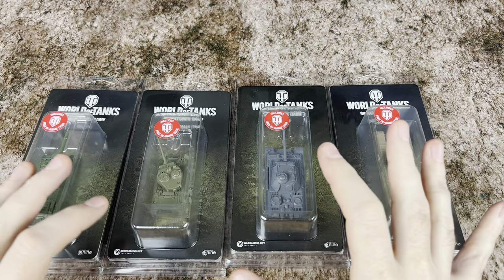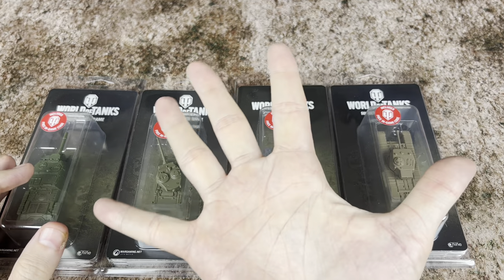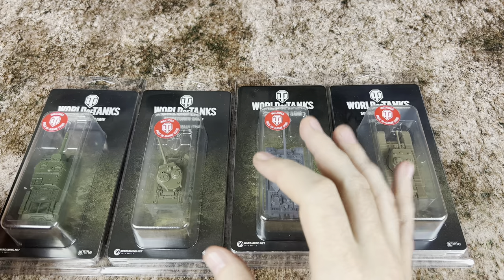Hello there! What is going on everyone? Today we are looking at World of Tanks Wave 5. We have four new tanks to unbox for you guys, and a big thanks to Galeforce 9 for sending these out.